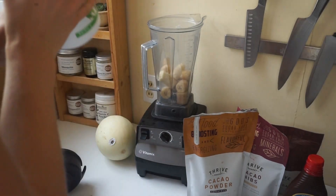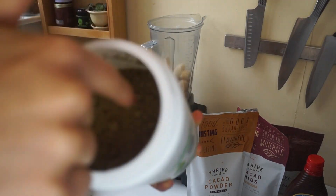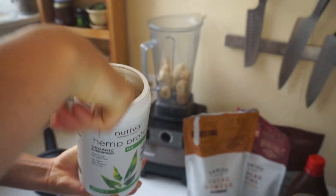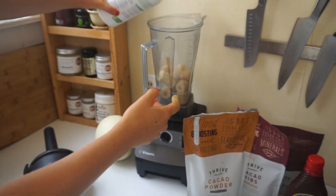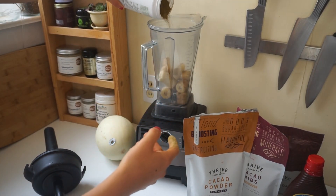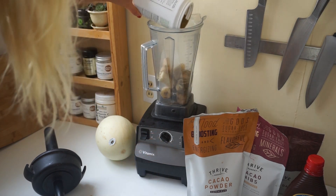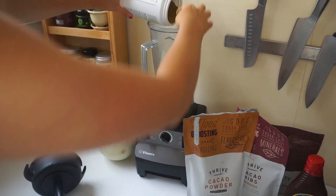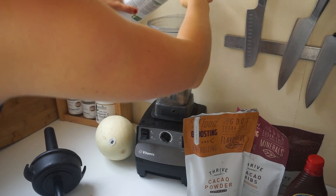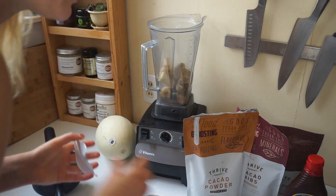Smells... 15 milligrams of THC per scoop. Does it come with a scoop, though? That's the question. I feel like it does, but I have to dig around for it. I'm just gonna eyeball it. You'll learn, after watching my recipe videos for a while, I don't really measure because I'm just too free. Too free for that.